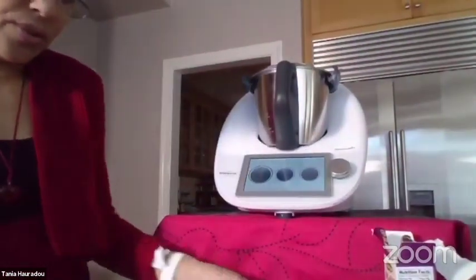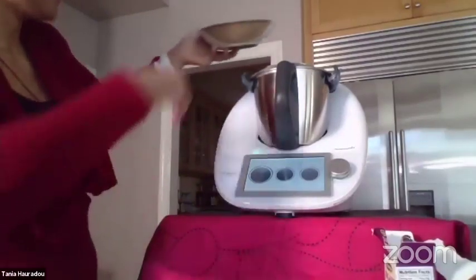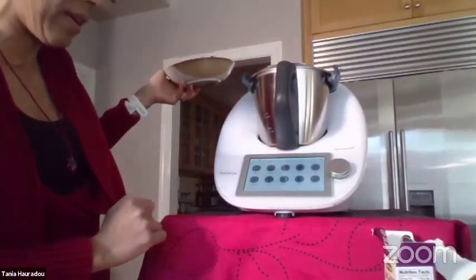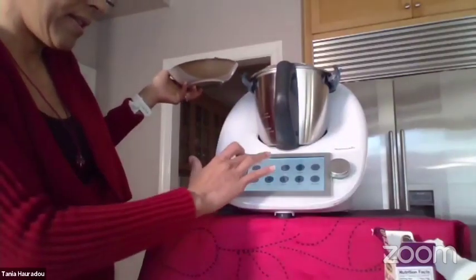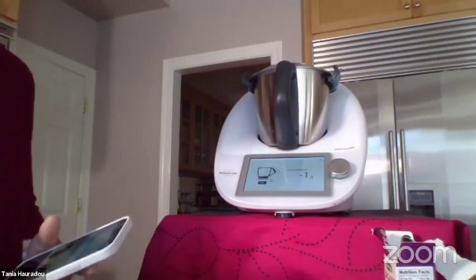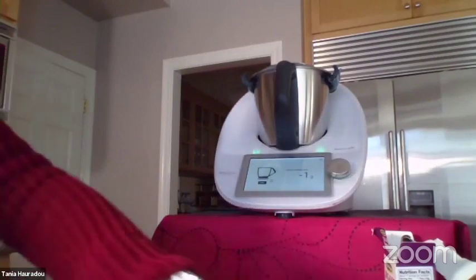I'm going to add chocolate. I slide on the right to put my scale on. Can you see my screen? Yes, we can, although you need to unmute yourself.